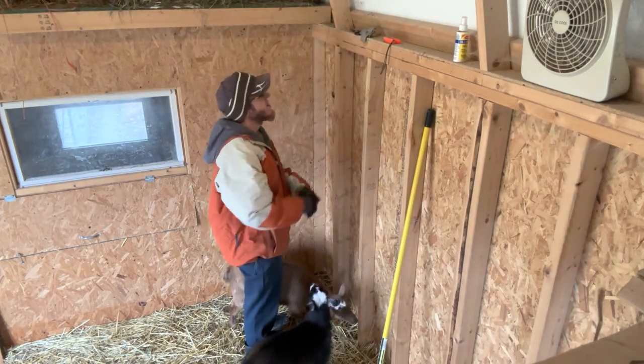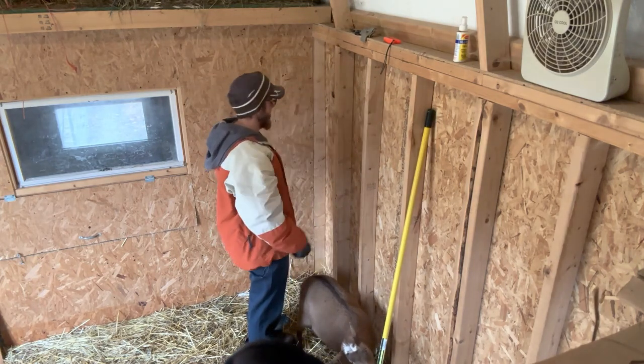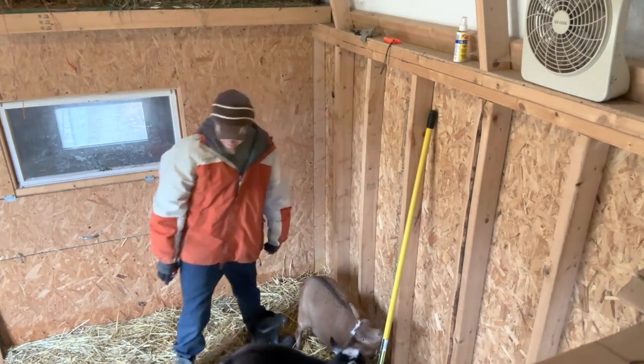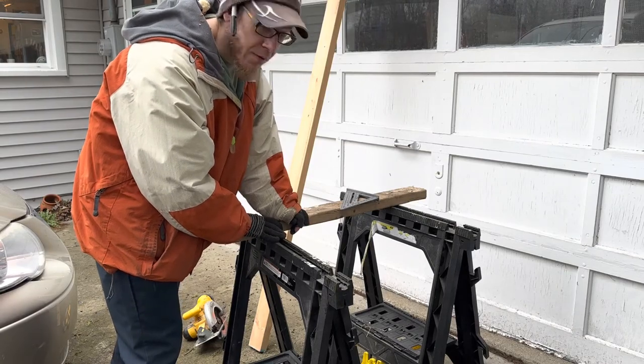Okay, five rungs, 16 inches long. See if I got enough wood. It's flurrying right now, so it's going to be fun.